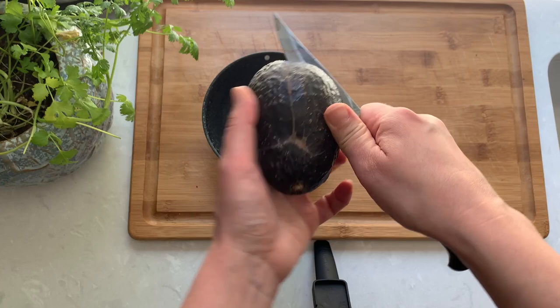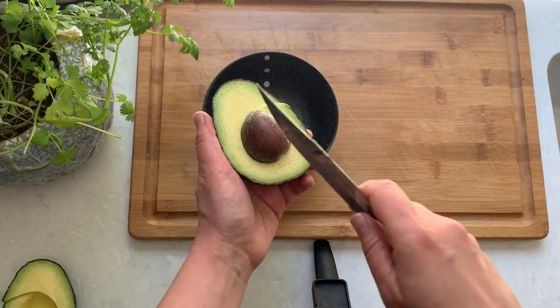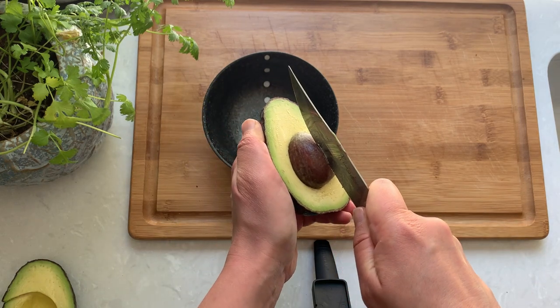To open, I go around with a knife, twist the two halves in opposite directions, stick the knife into the pit, twist the knife and the pit should come out smoothly.